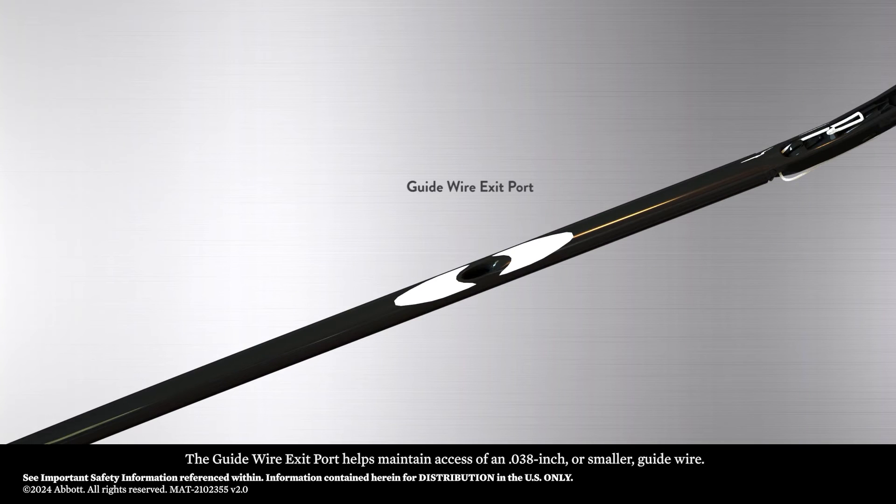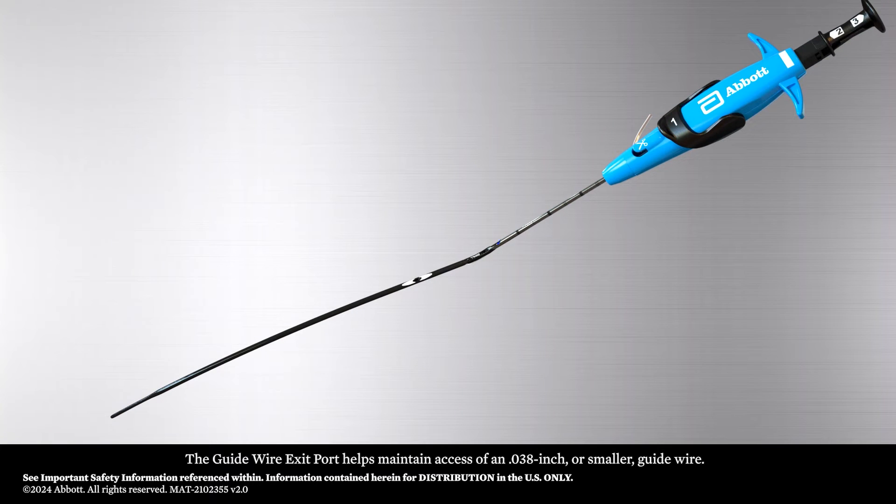The guide wire exit port helps maintain access of an 0.038 inch or smaller guide wire. The tapered sheath has a hemostasis valve within that restricts the blood flow through the sheath.